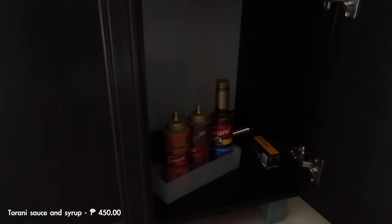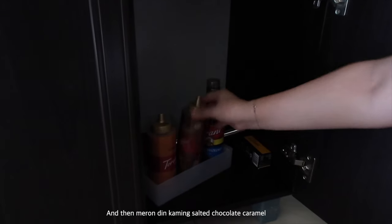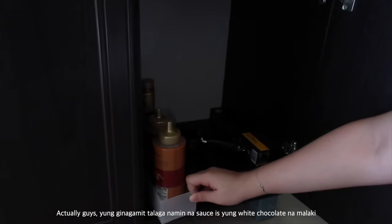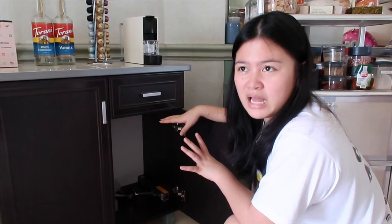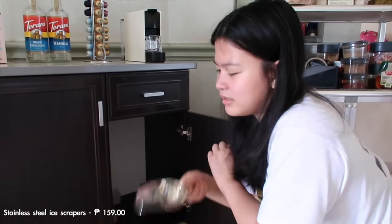Ito yung mga unopened sauces. We have the caramel — yung nabuksan kasi, nawala na lang bigla. And then meron din kaming salted chocolate caramel, and meron din unopened na syrup na classic hazelnut. Actually, yung ginagamit talaga namin na sauce is yung white chocolate na malaki. It's inside the refrigerator — too long it's shelf life kasi kung nandito lang siya at walang lamig, it'll last only about 4 weeks. Mamaya mapanis or magkamolos and we don't want that. Meron din kaming ginuksan na dark chocolate, and it's also inside the refrigerator.